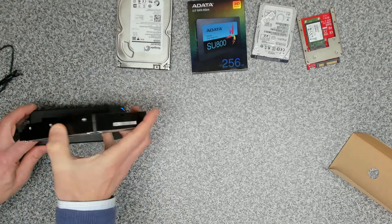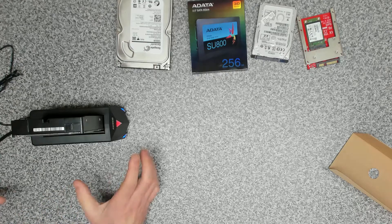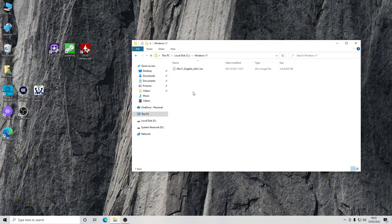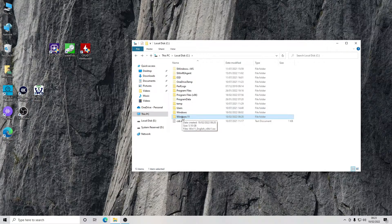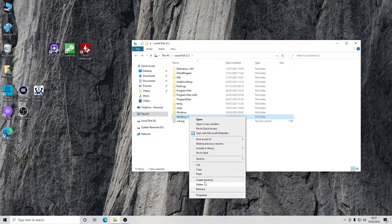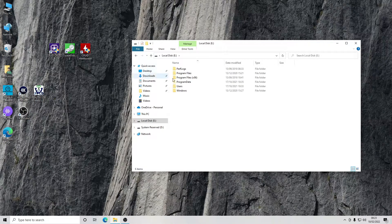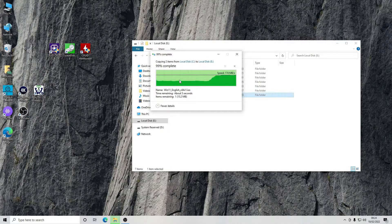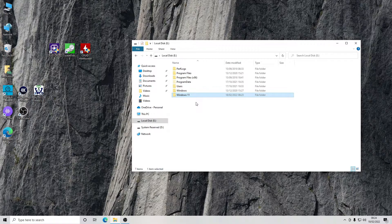We remove the mSATA drive and pop our 500GB WD Blue back in. We find a large file — a Windows 11 installation ISO on the local PC — and paste it onto the 3.5-inch drive to test write speed. We get a consistent write speed of around 80 to 84 megabytes per second.